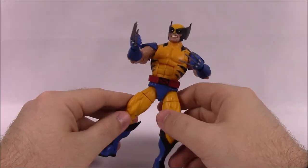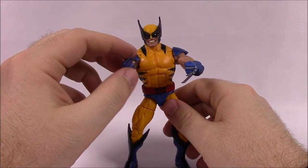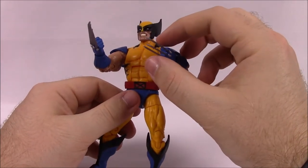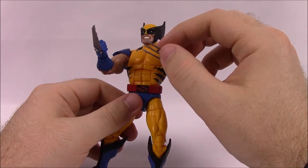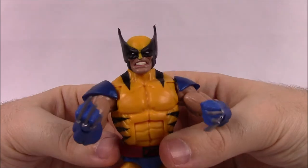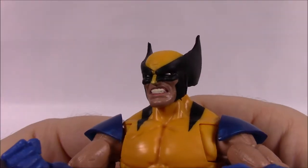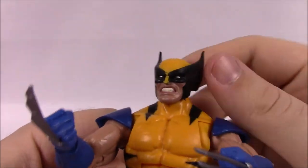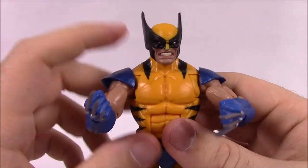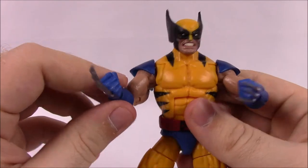Of course he's got the Weapon X stuff in him, giving him super strength, and of course the healing factor. He's got the metal claws from Weapon X — Adamantium in his body. On Marvel Legends the claws never turn out too good, but here's a close-up look at his face. Good sculpt on it. I really like this original costume of the black, yellow, and blue.